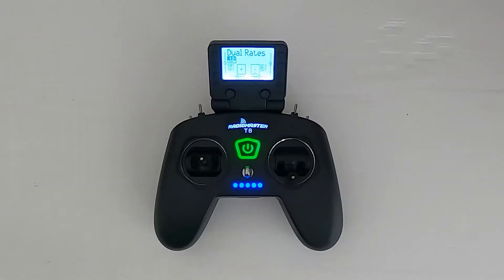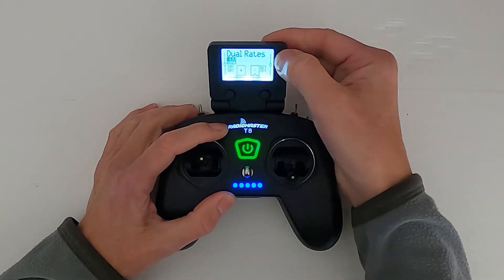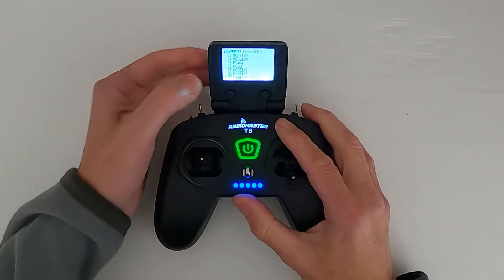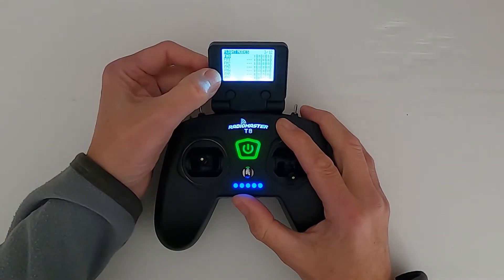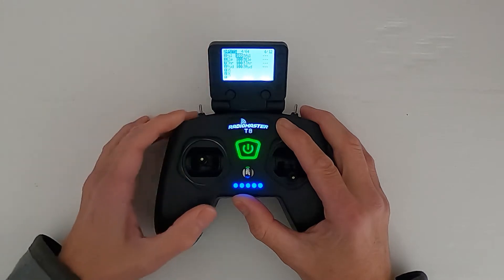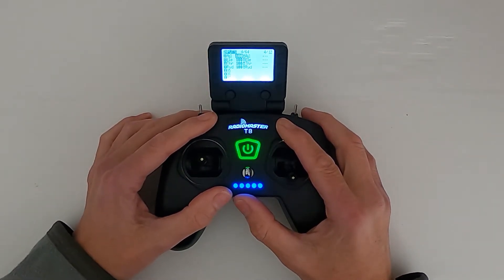This is not difficult to do - we are going to have to add in some lines to our ailerons. Let's switch over to the T8 Pro. So let's set up the dual rates - I'm going to hit the Model button, go across to the correct model I want to use, and we're going to go to Inputs.